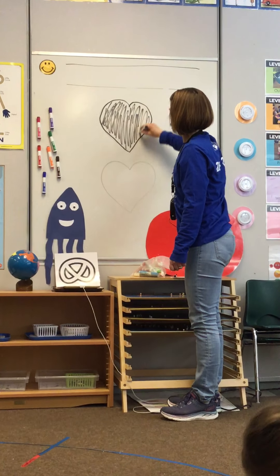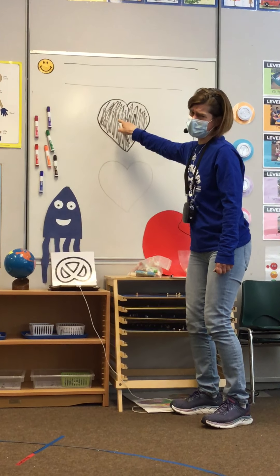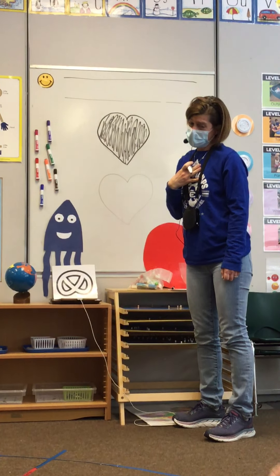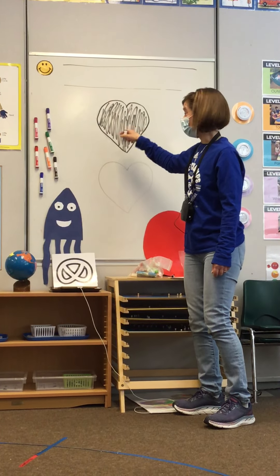Maybe you made a bad choice at home and made your mom and dad sad, or your brother or your sister — it's in there somewhere. Maybe I hurt my kids' feelings. Maybe I said something that wasn't very kind and made them sad. It's in there right now.